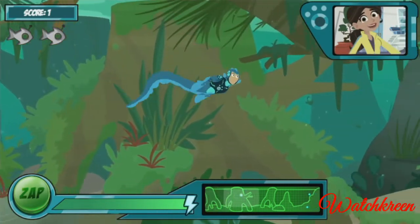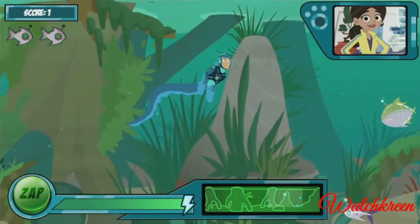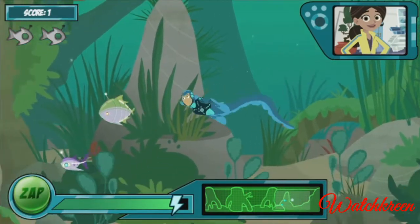The more lightning bolts you see in the bubble, the more energy you get. I've released the next wave of robo fish. You can see how many you need to catch in the top corner.